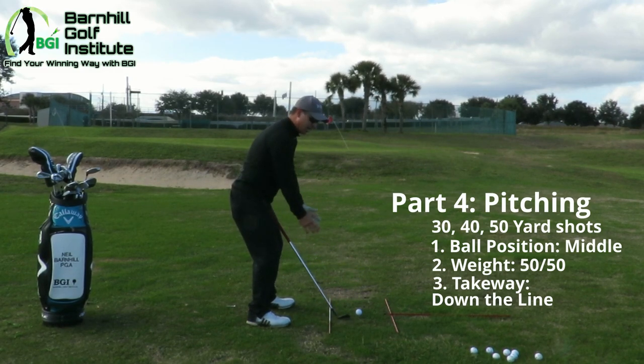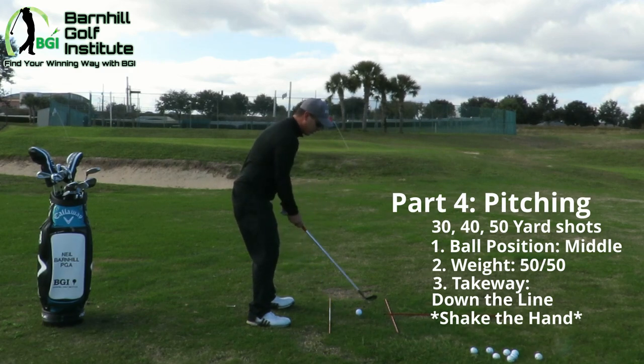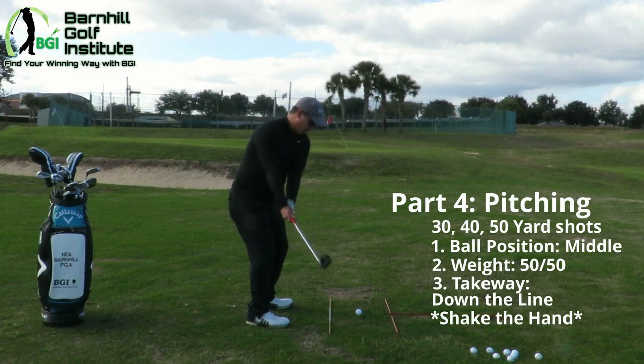That means we're going to initiate a turn — we're going to start moving the body at this point. A good checkpoint for beginners: keep your head on the ball, but imagine giving somebody a handshake back here. You would turn — you wouldn't just move your hands. You would go like that. It's a similar thing here.